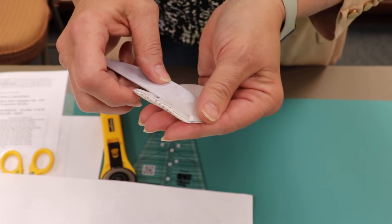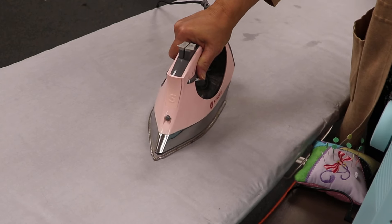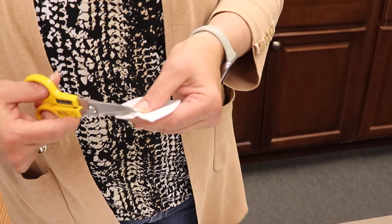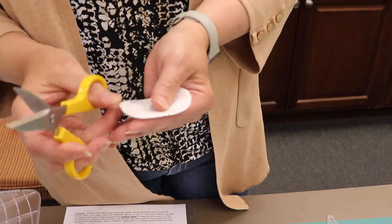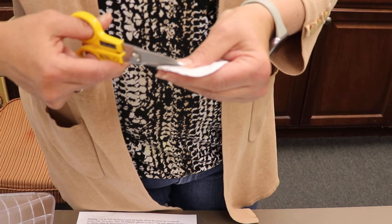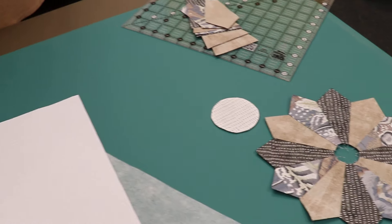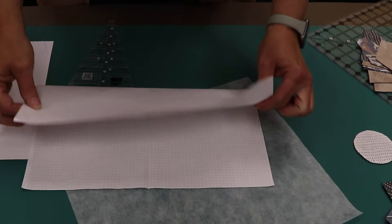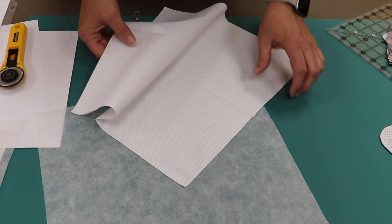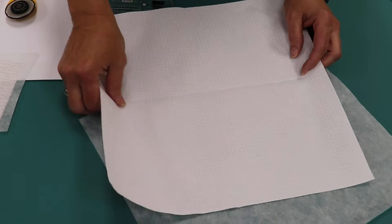When you're happy with the circle, go over to the iron and give it a press. Then trim away the tear-easy if you'd like — there's no reason to keep it in there. Trim it down to about an eighth of an inch. For the background, take your approximately 14-inch piece, fold it right sides together, give it a good press, then press it again so you have registration marks at the center of your background fabric. Double check that you are on the right side of your fabric.